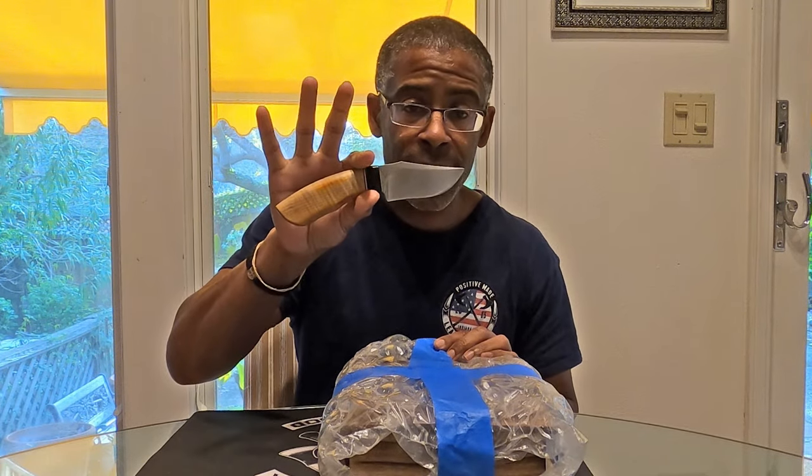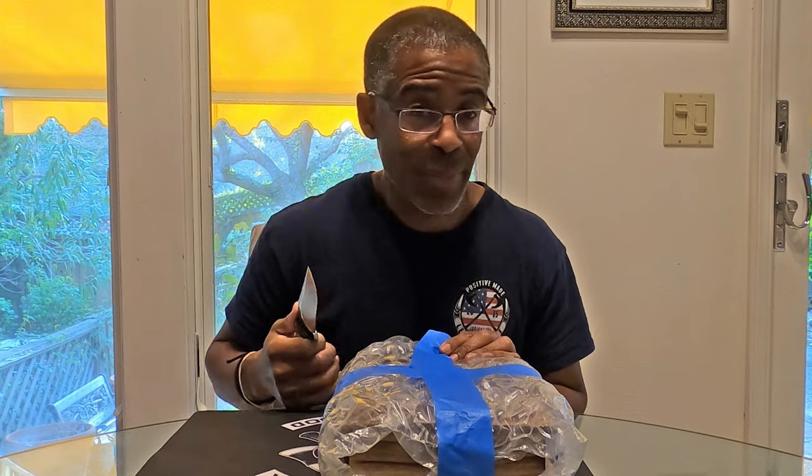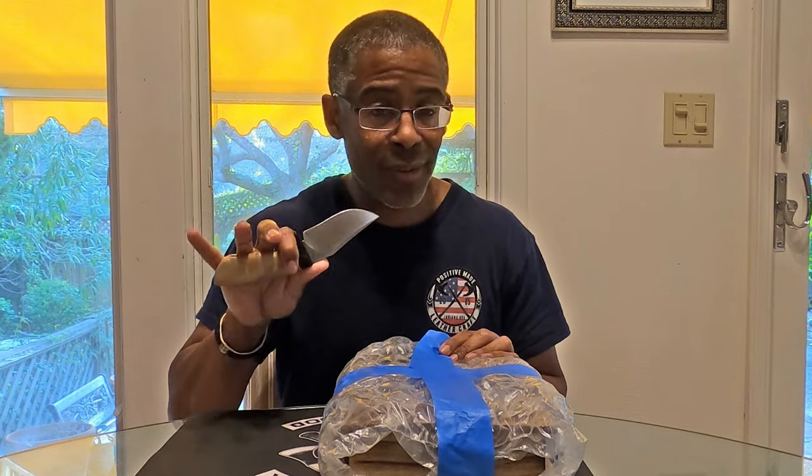Of course I've got my Dark Timber 1911 Commander here — this is my EDC, on my hip every day of the week. That's one great thing about COVID: if it wasn't for COVID I wouldn't be able to carry this basically 24/7, but since I'm home working now I can carry it 24/7.